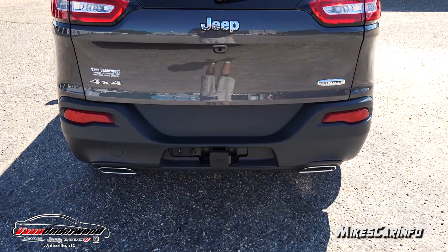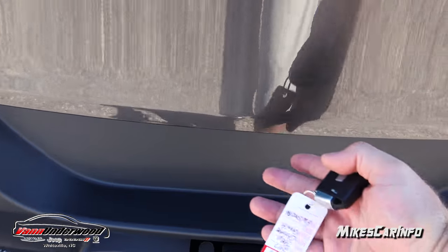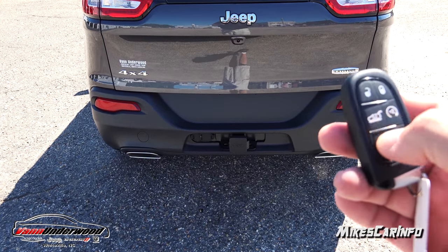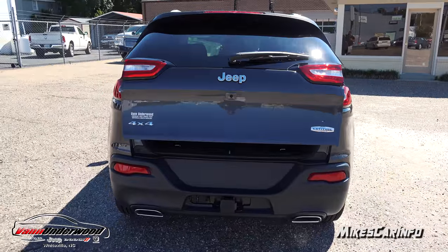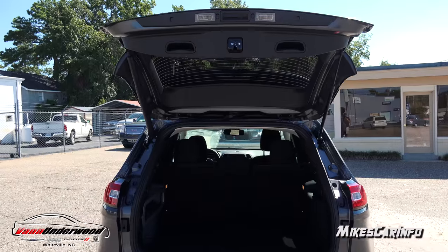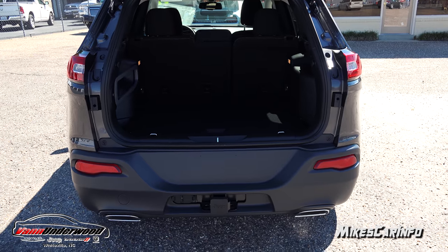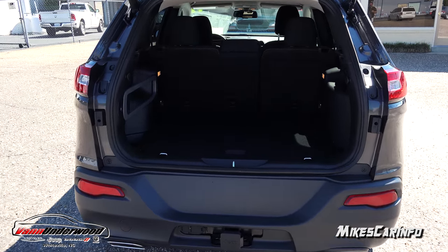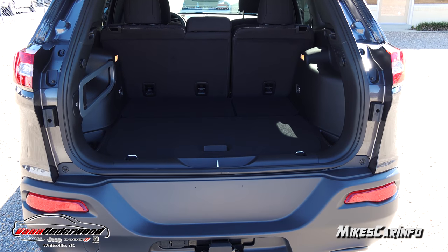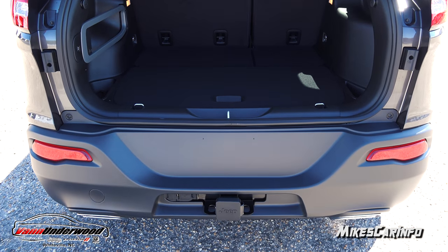Opening up the vehicle in the back, there's a button under here to open up the power liftgate, but I'm going to use the key this time — just double tap it and it'll go ahead and open up. That's really handy having the remote start and being able to open this up. This key works like a football field away easily, so you can remote start your vehicle, get the air conditioning or heat going, and open your power liftgate as you're walking up.